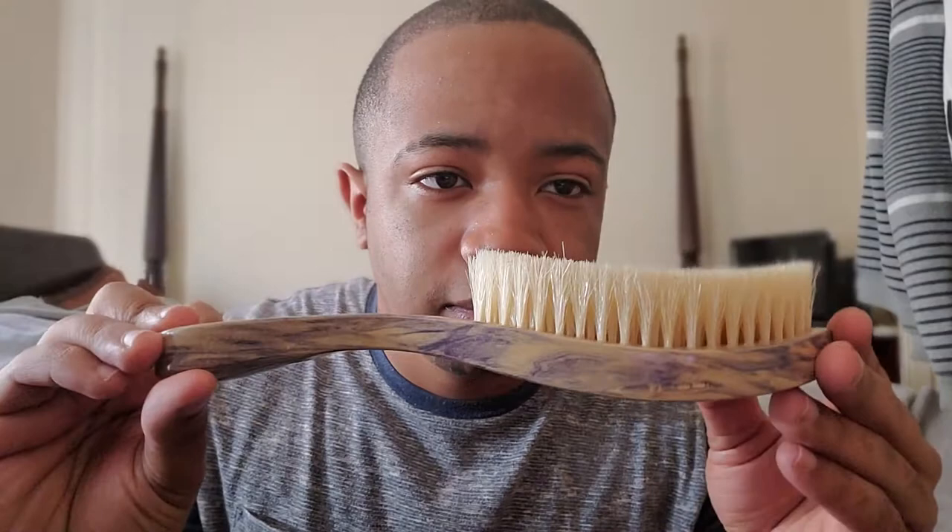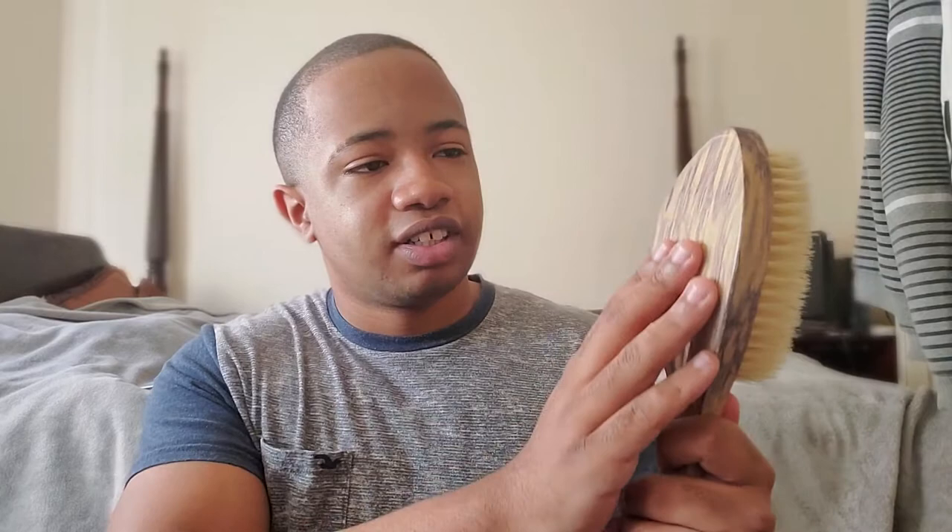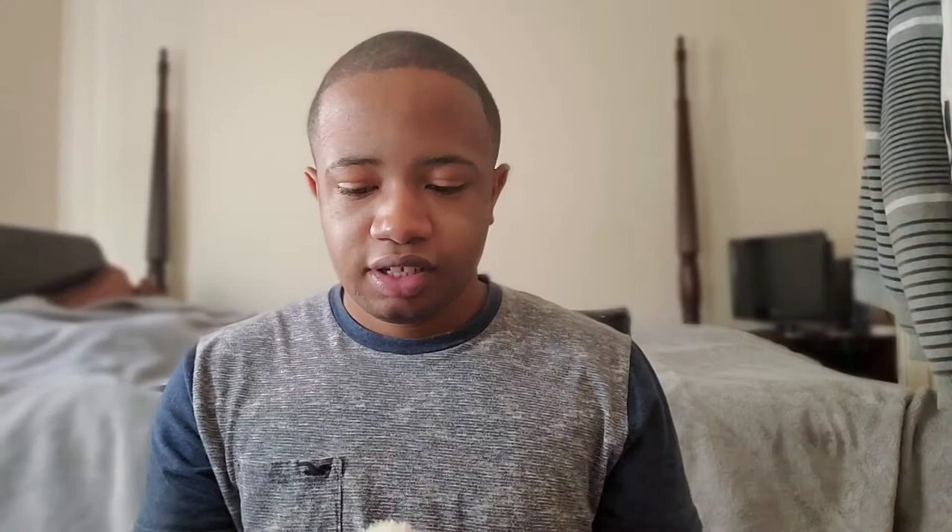I'm tired of using dollar store brushes, so I had to upgrade. When I was first ordering it I wasn't too sure about the color, but I found out I really enjoyed the color. It's also curved — you can see that it's curved.